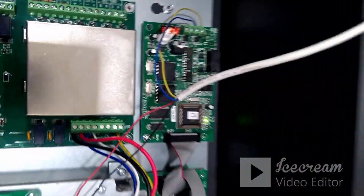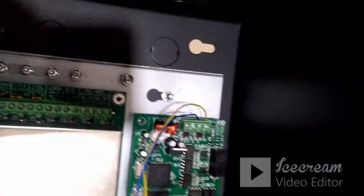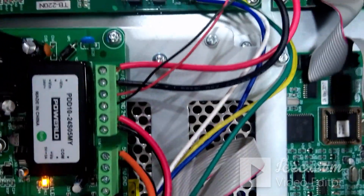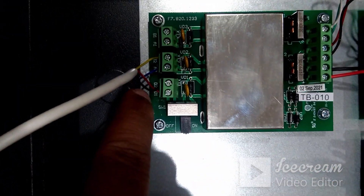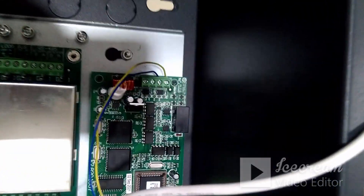Now the next step is how to connect. On the panel side you will have a 24-volt output port available as seen here. You can take the 24-volt output and get it connected on the repeater panel side at D1 and D2 ports. This is for the power connection.